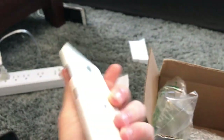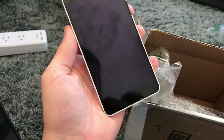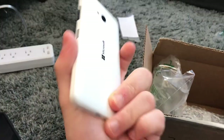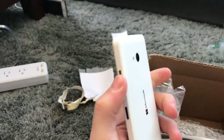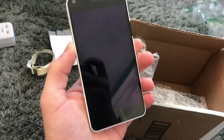Moving on, this is a Microsoft Lumia 640. You may know my history with these — I absolutely love them because I used to main one. This one's in pretty good condition minus the button thing, but I have a flip cover blue case for these so I'm going to put that on it probably.